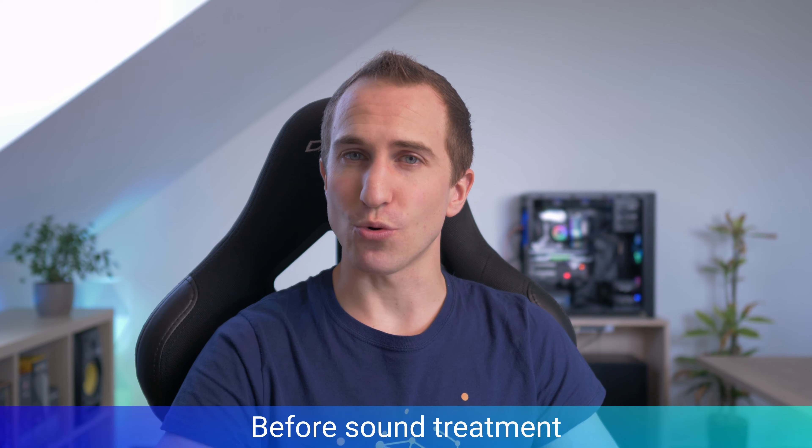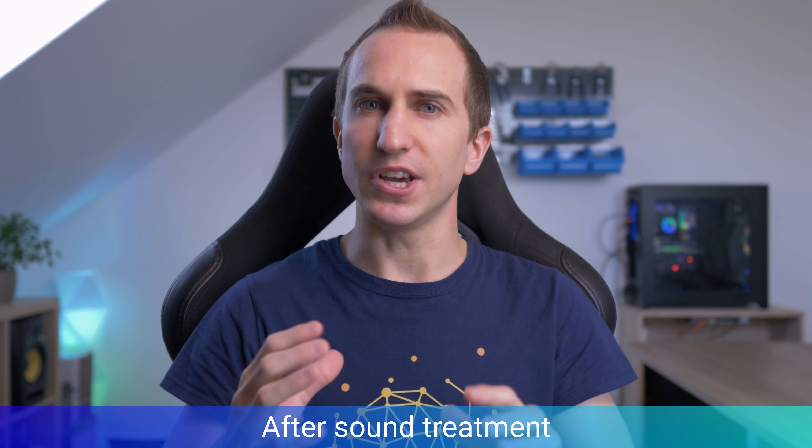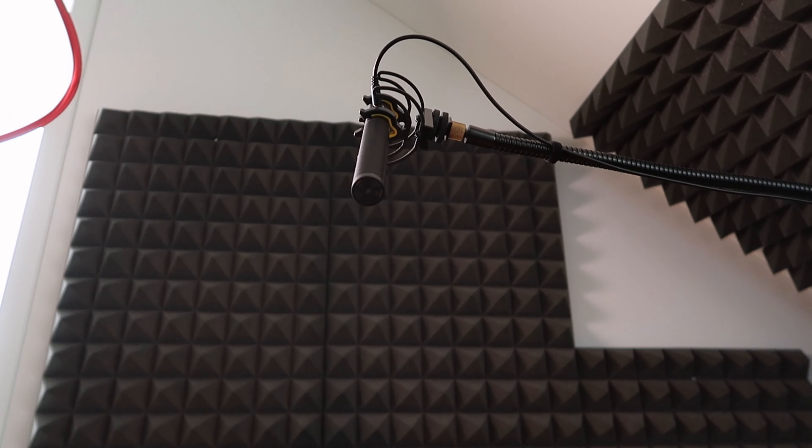The basic setup of my new YouTube studio is basically done. Now all that's left is to test whether the sound treatment in this corner has actually helped improve the audio quality. I'm really curious to see how these two test recordings compare in terms of reverb and overall voice quality. Hopefully it's been worth it, because if it hasn't, I'm not sure how I'd soundproof the studio further. I also have the shotgun mic right in front of my face, so I really hope it's close enough to pick up my voice nicely.